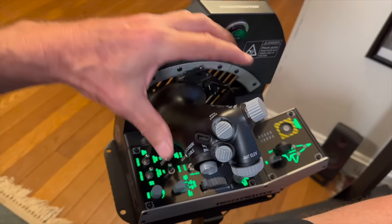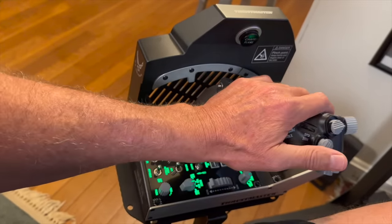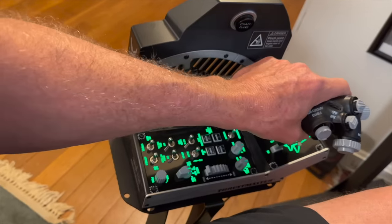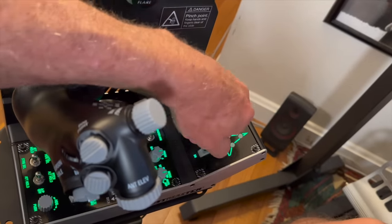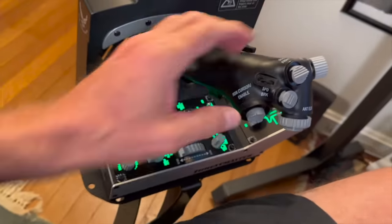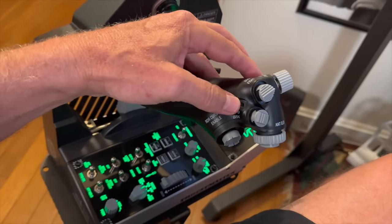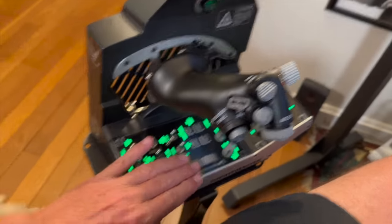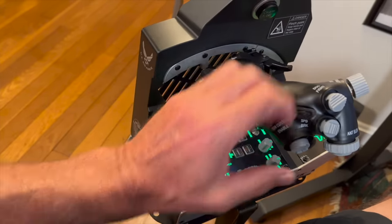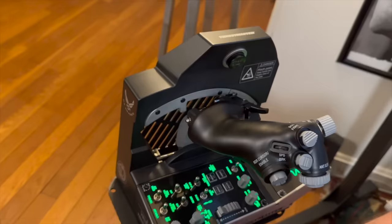The throttle itself — this lever right here — allows you to pull it into idle cutoff and back again. On the other end of the power spectrum, there's mil power, and you lift it up to get into burner. You don't have to use the pinky switch. The other thing that is a DCS artificiality on this TQS pack is this switch here is your zoom switch, and you can reset it just by pushing it in. Normally I use the other throttle system for zooming, but if you're in the heat of battle, that's pretty far away — so this one is a good mod for DCS-specific stuff.